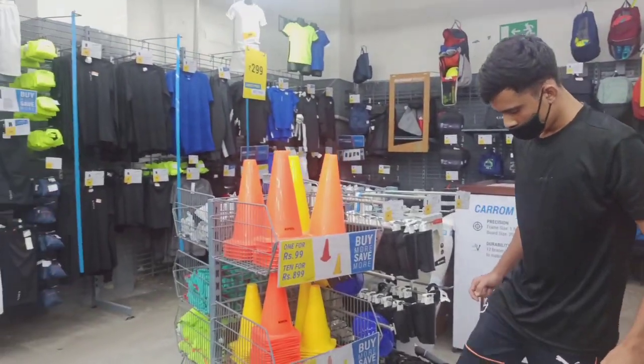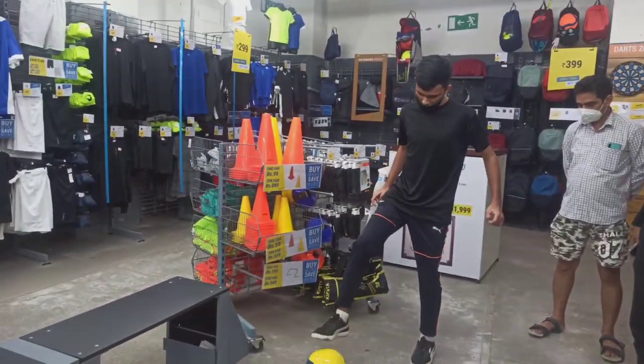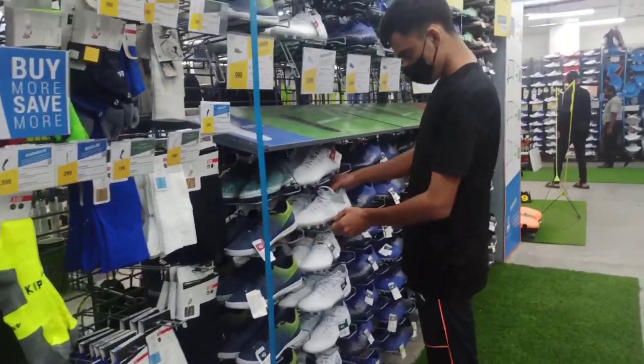Regardless, on the Decathlon app you can also check the store price and compare it. There are a lot of options, but I am also going to show you some shoes.